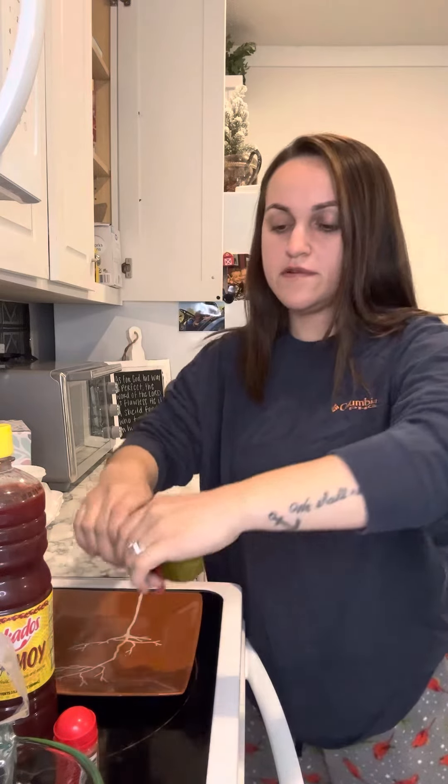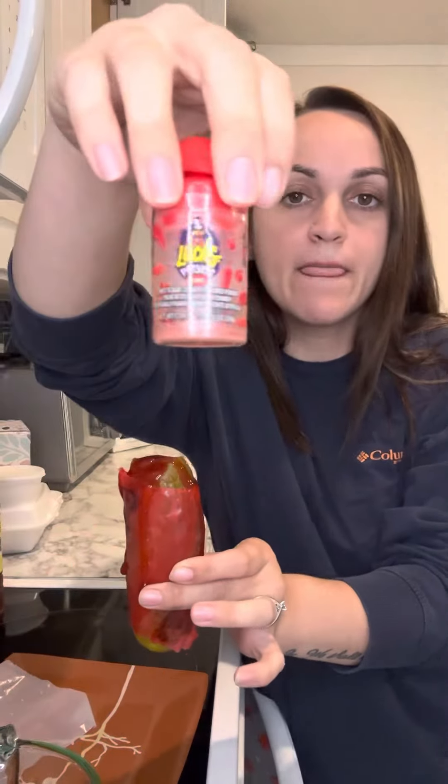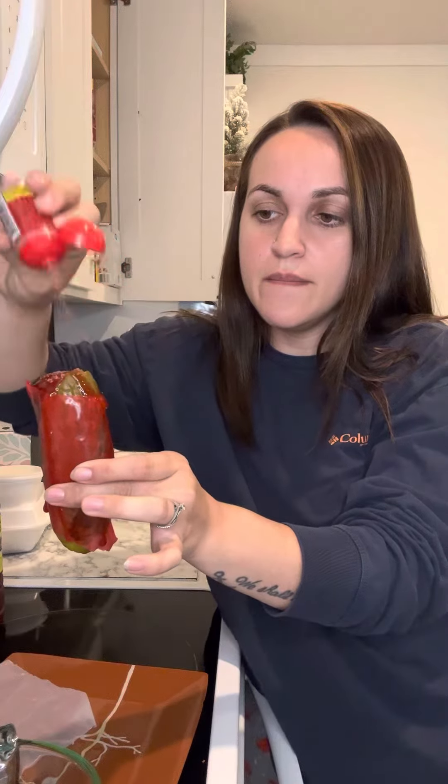We're gonna wrap the fruit roll-up on the pickle like that. Then we're gonna take some chamoy — or somebody said it was 'kamoy,' I don't know — I just ate some chamoy. I'm gonna go a little bit closer so y'all can see. These are so good for a snack. And some — I don't know how to pronounce this either y'all — Lucas something, but this is the chamoy flavor powder.